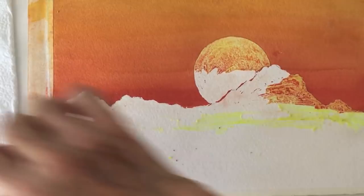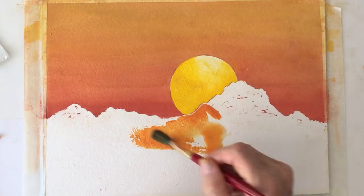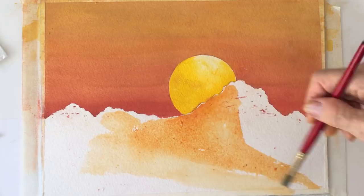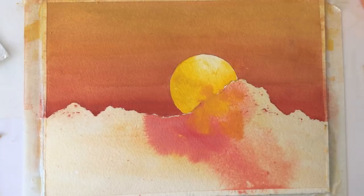Peeling off all dry masking fluid, we will paint the setting sun with cadmium yellow leaving the color lighter on top. Add cadmium yellow to our orange mix and use lots of water. I don't like this red tone, so while our surface is still wet, blending in some yellow will take care of it.